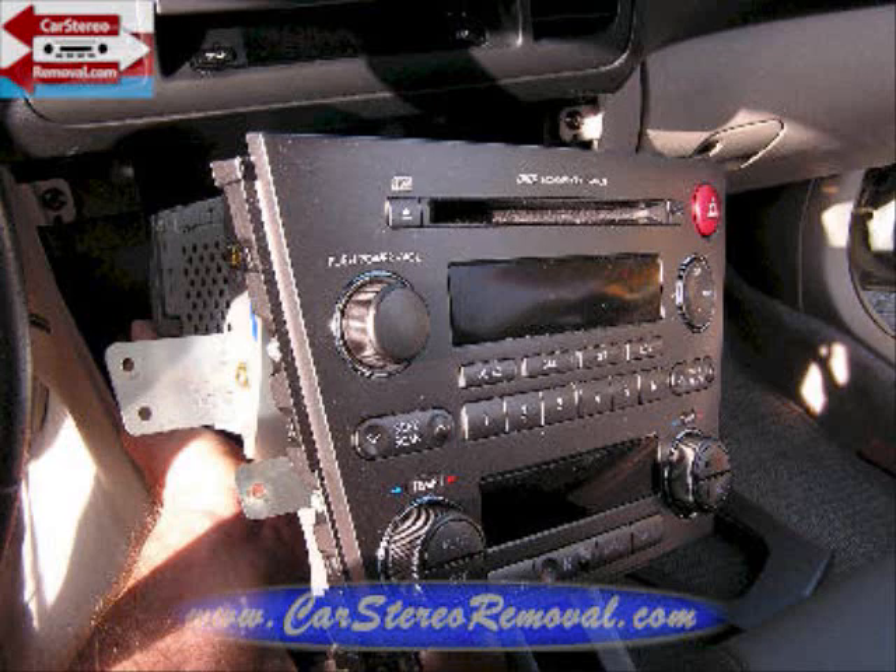This is how you remove the stereo from a Subaru Outback. Hope this video has been helpful. Please subscribe and like our video. Thank you.